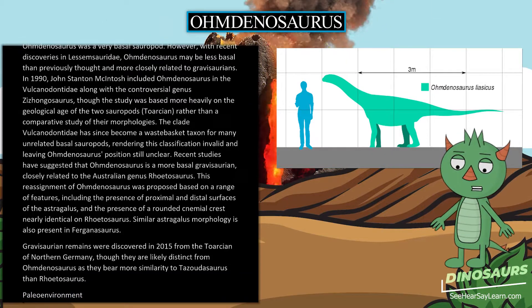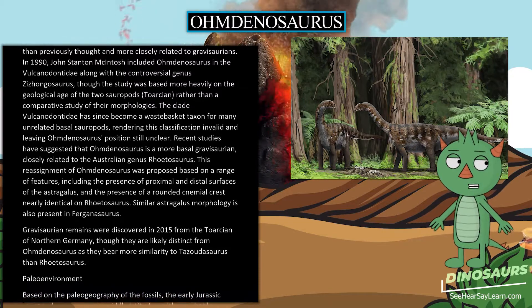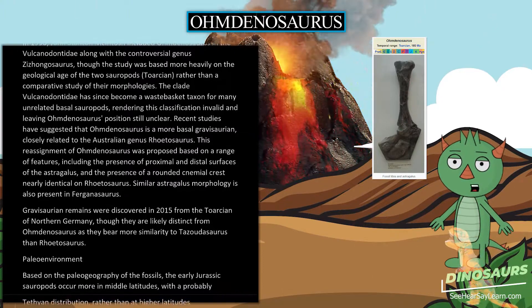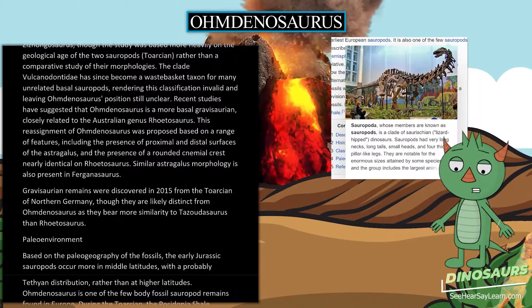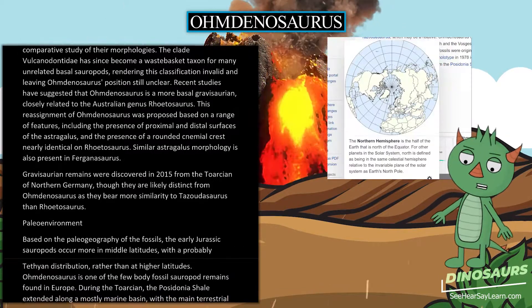Recent studies have suggested that Omdanosaurus is a more basal Gravisaurian, closely related to the Australian genus Rhoetosaurus. This reassignment was proposed based on a range of features, including the presence of proximal and distal surfaces of the astragalus and a rounded cnemial crest nearly identical to that in Rhoetosaurus. Similar astragalus morphology is also present in Ferganasaurus.